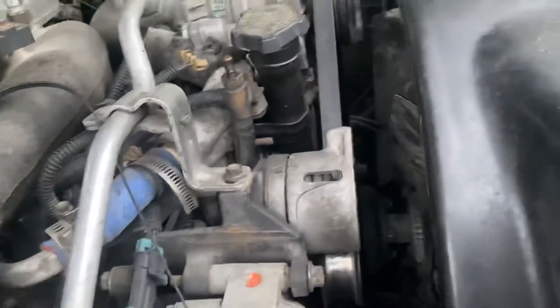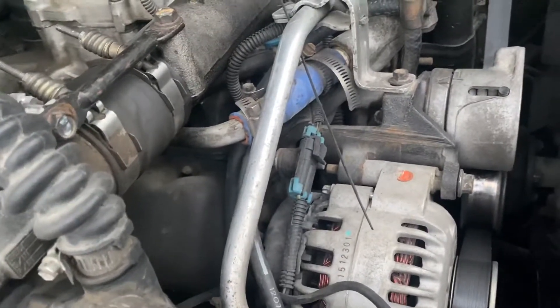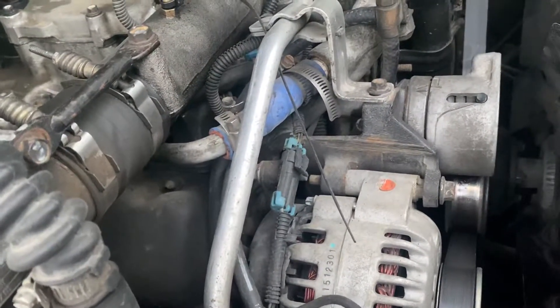If you get them real hot, will you push head gaskets? Yeah. Will you crack heads? Yeah. Will you have block failures? Yeah.